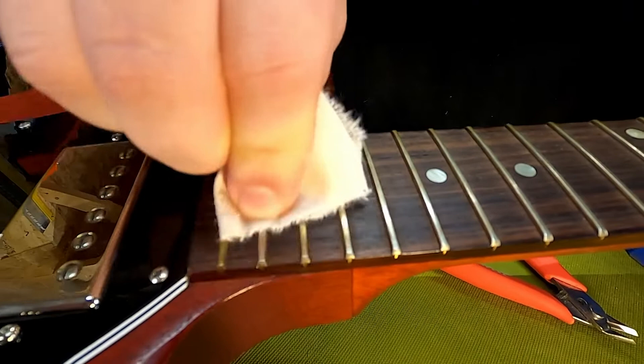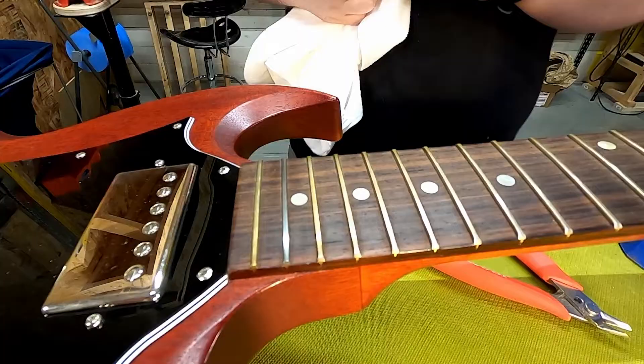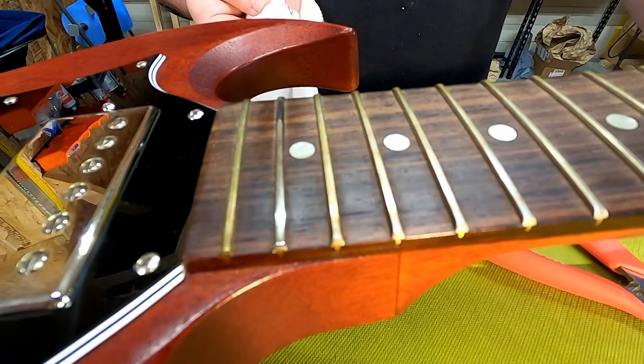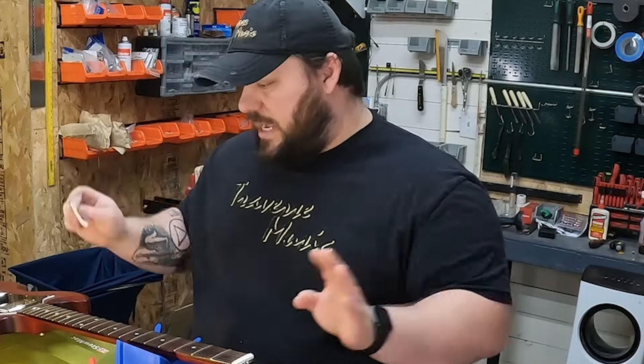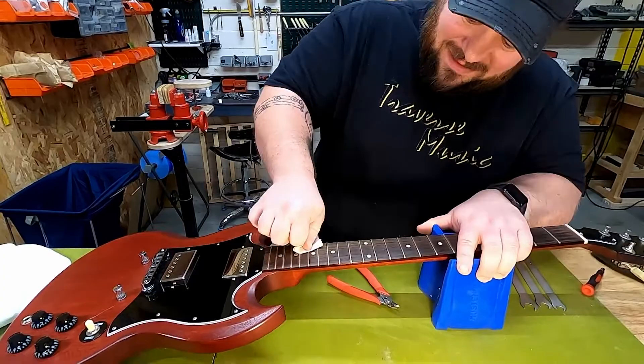You just saw how fast that happened in real time. Grab a microfiber cloth, wipe it off, and see what a difference that makes. Really easy product to use, does a great job. You can use Gorgomite on both the frets and the fretboard, so don't be shy — let's clean the whole thing up.